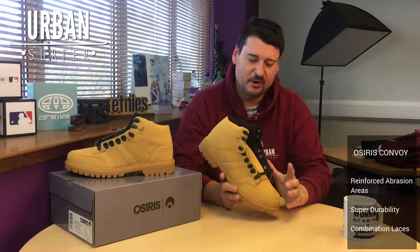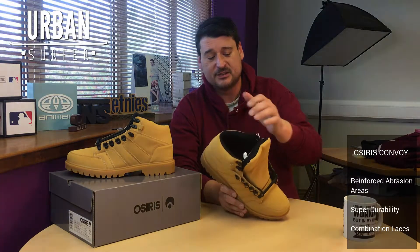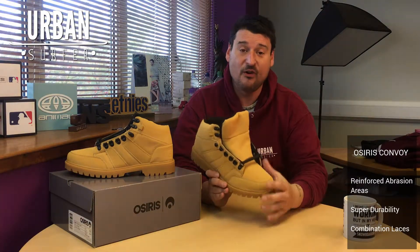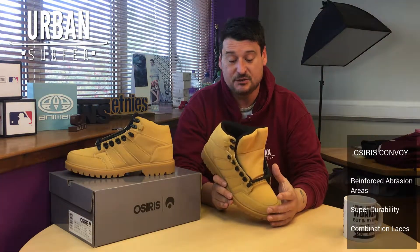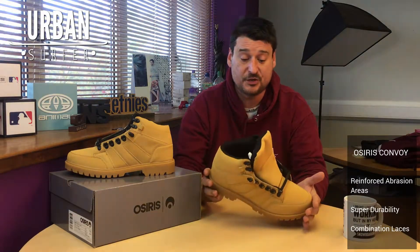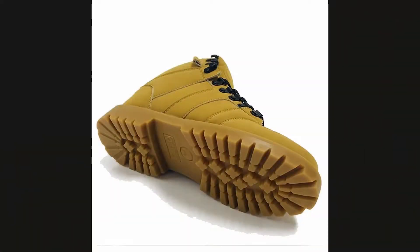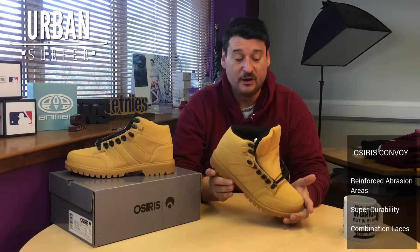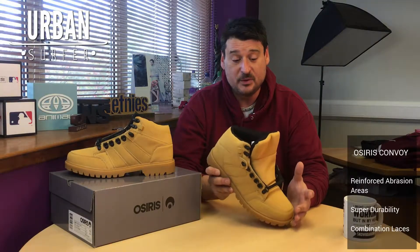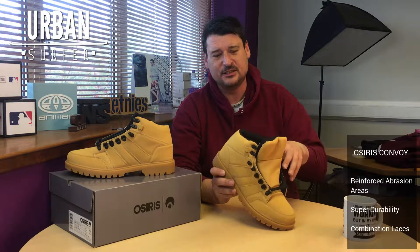Essentially they take a lot of skate shoe technology and put it into a boot. So you get the real big thick padded tongue for comfort, the real padded collar, and it's got all the high abrasion areas that you'd usually expect on the toe and on the heel of the shoe. But with it being a boot they marry it up with a proper boot sole, so it makes a really comfortable, warm, durable winter boot with that kind of skate shoe feel on it.